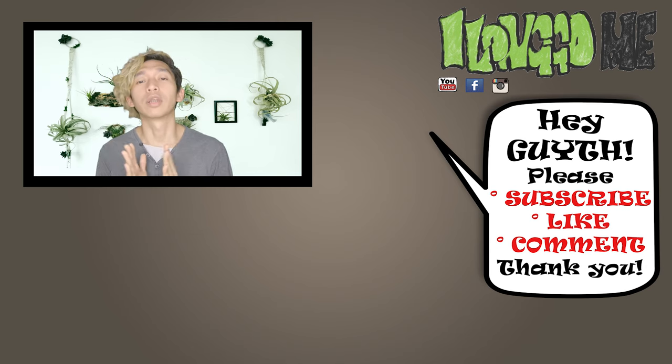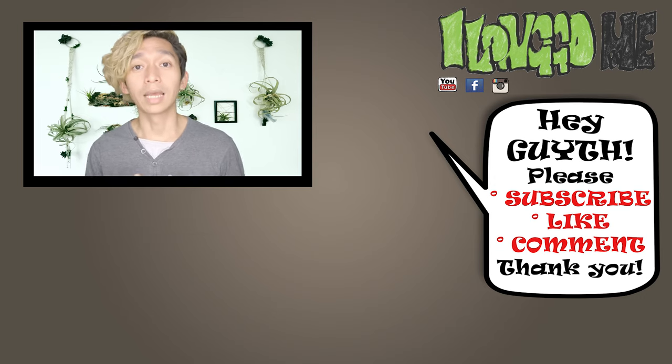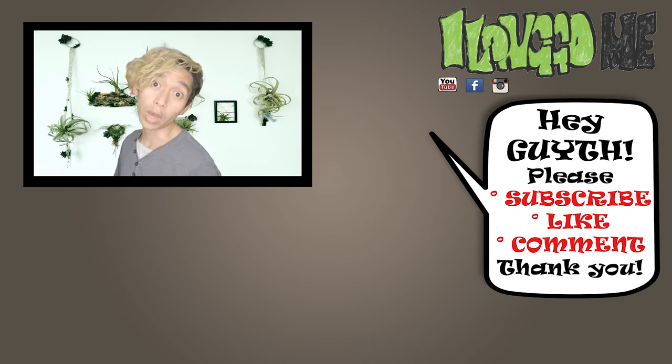Okay guys, so that's it. Thank you very much for watching. I hope you learned something. For any questions or suggestions, please don't hesitate to drop your comments down below. Like this video if you haven't yet, subscribe if you haven't yet, and I'll see you again on the next one. Bye!